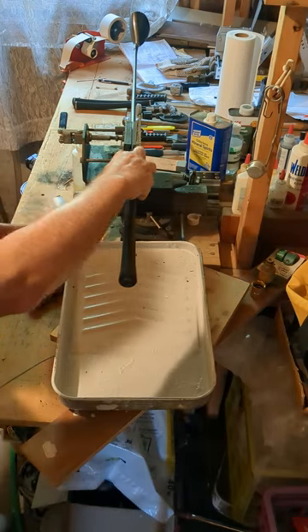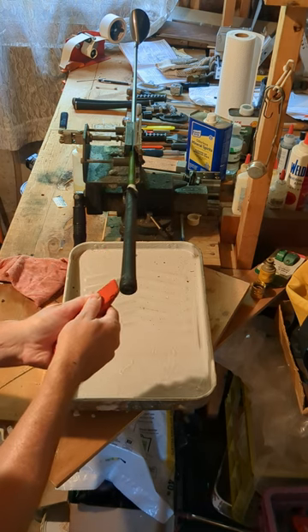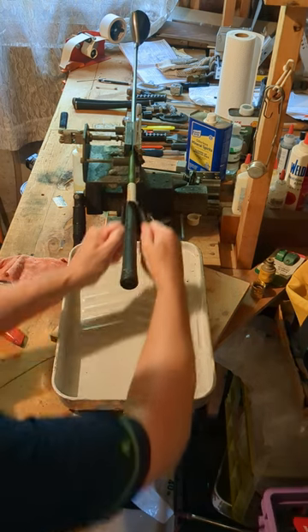Re-gripping a golf club can be easy with the right tools and some quality know-how. A hook blade is best for slicing the old grip, but you can use a normal blade or box cutter as long as you're careful not to damage the shaft.